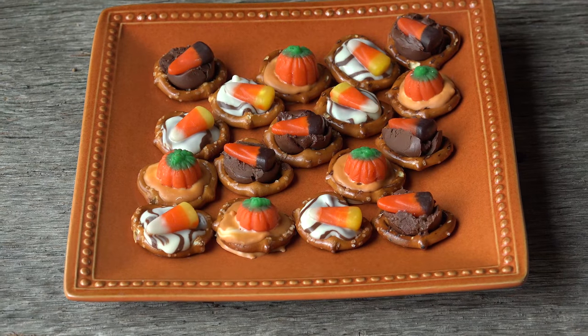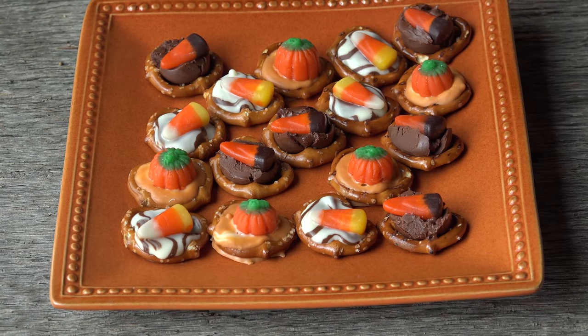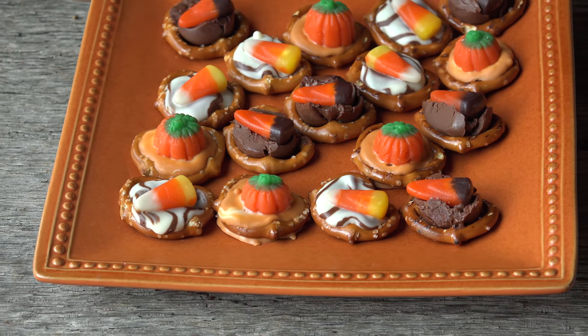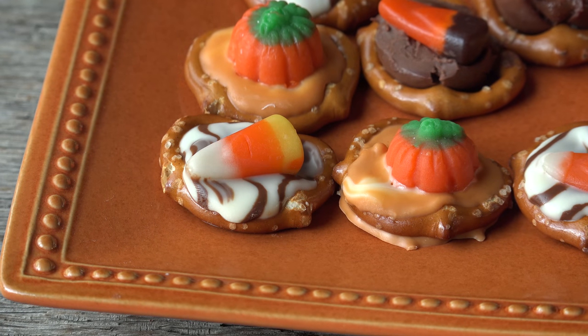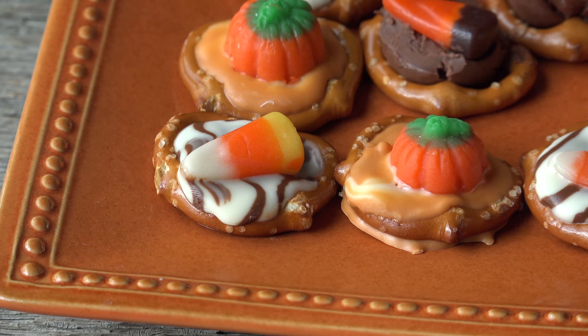This time of year, the Halloween candy is out in full force, so why not take advantage of it? In this video, I'm going to show you how to make these delicious Halloween pretzel bites that will make you forget all about ripping off your kid's trick-or-treat bag. Maybe. So grab a cup of hot cocoa — it's time to make some magic in Mrs. Kringle's kitchen.